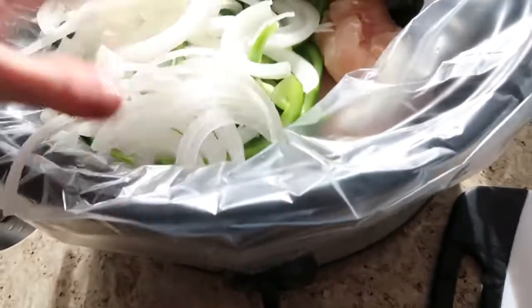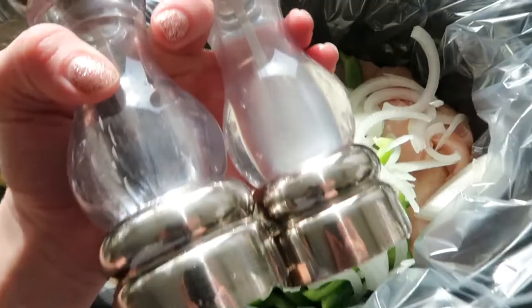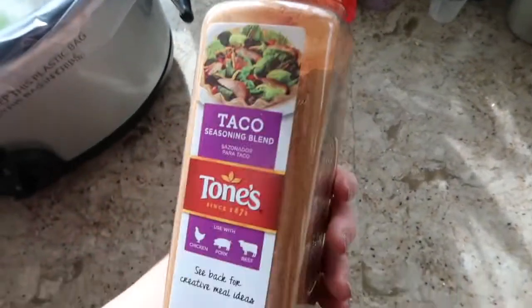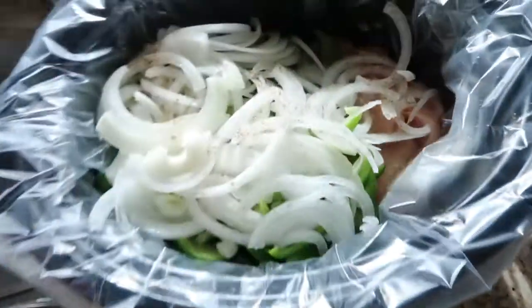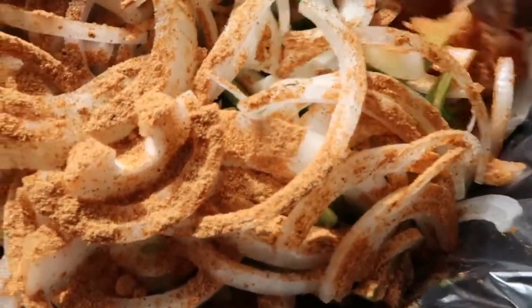This looks a little crazy, but trust me, it turns out good - it's delicious, everybody loves it every time. You can let some of the onions get on the chicken if you want. We're gonna throw some salt and pepper on top. Then we're gonna take our favorite taco seasoning or fajita seasoning. I got this big one from Sam's Club. We're really gonna saturate these with this stuff.